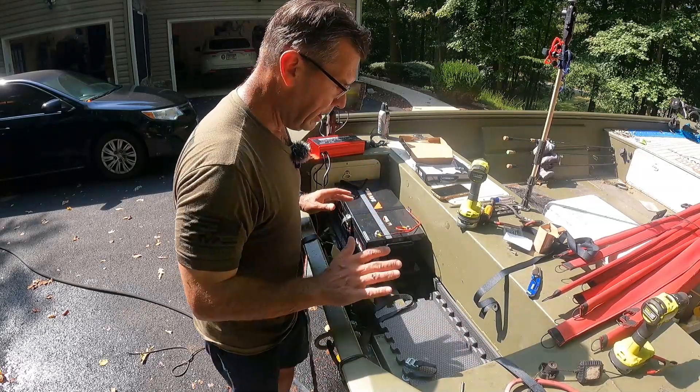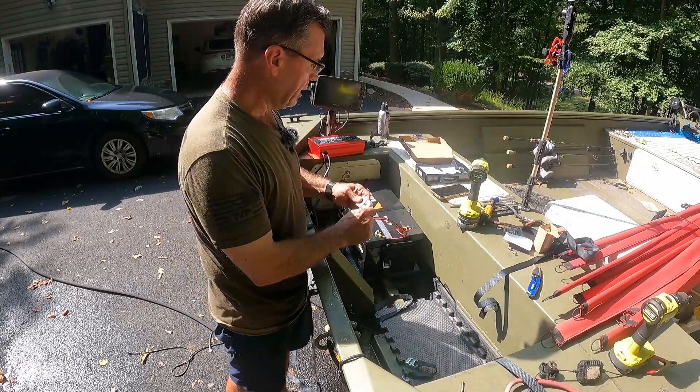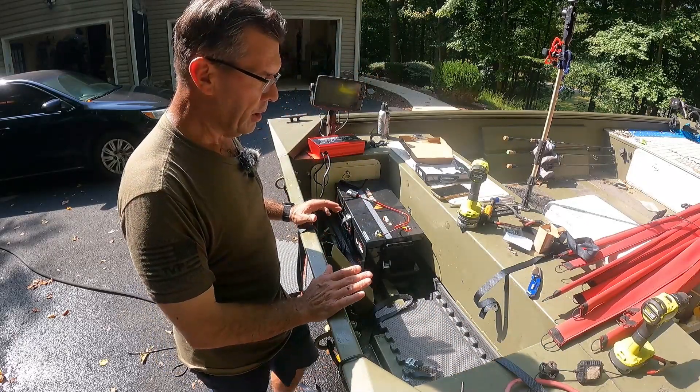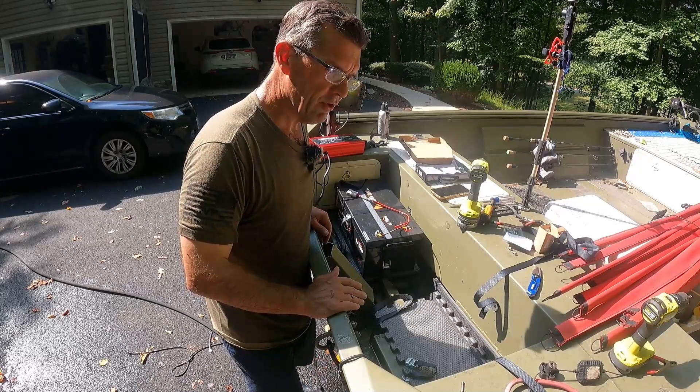I've got the batteries in and secure, and now the chargers. You can see these are connected to the chargers by regular Anderson connectors. Let's go ahead and get the second battery in and secured, get the battery chargers mounted, and it'll be time for the motor.